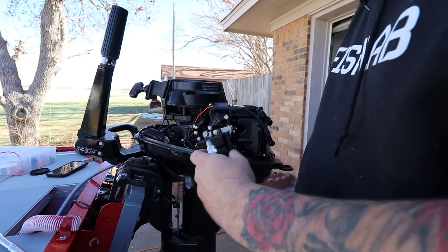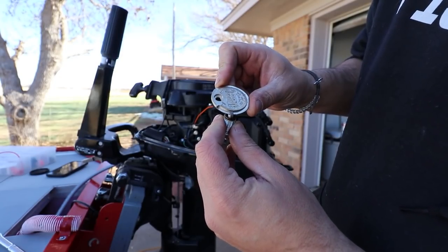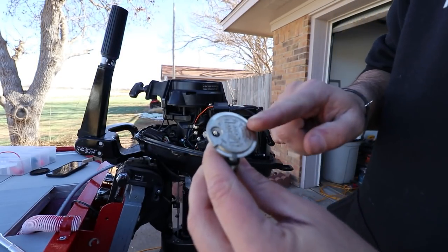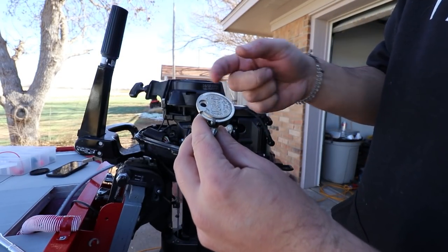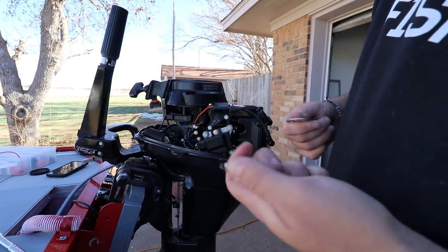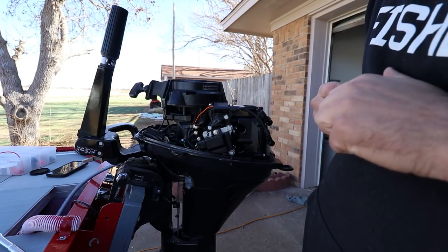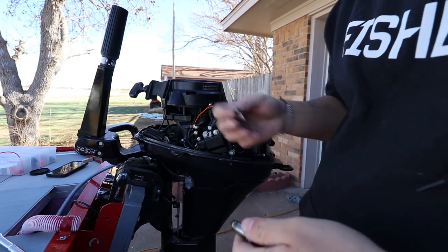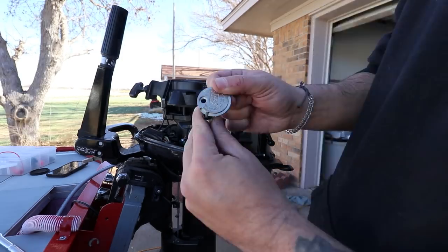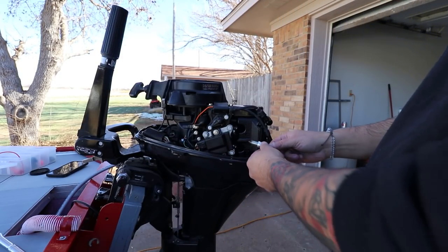Let me go ahead and check the gap on this second one real quick. Too much — that's around .32 as well. And that's my fault because I bought like three of these little gap tools and I lose them. So I didn't have one last time. With new spark plugs I just threw them in. I'll get better — I'm not gonna be lazy with the new bass boat, promise you that. Alright, so we're at .28, ready to go, ready to drop these back in.